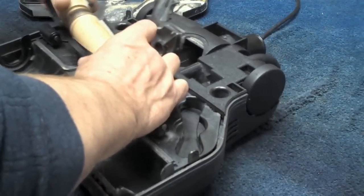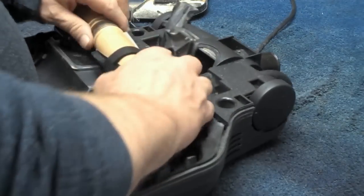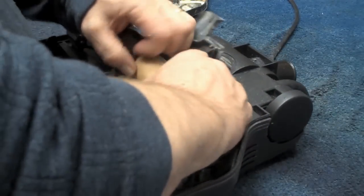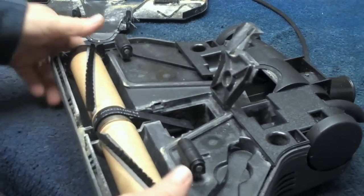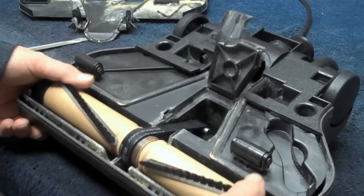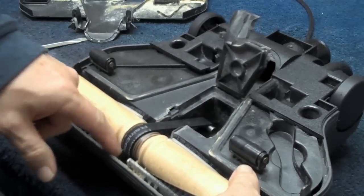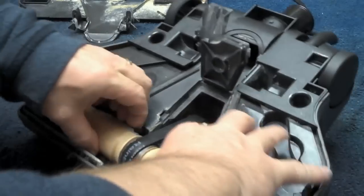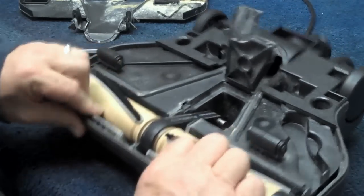Now we're going to work the brush back to the center and gently pull it into place. Before I seal everything back up, I'm going to spin that brush because it is pinched in the little U-channels here and here. The one on the left is pinched in, and I'm just going to rotate that until it frees up. Perfect.